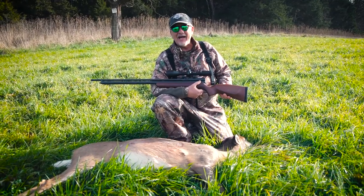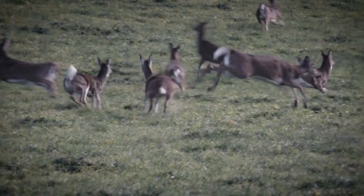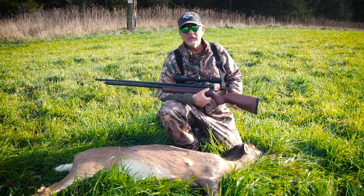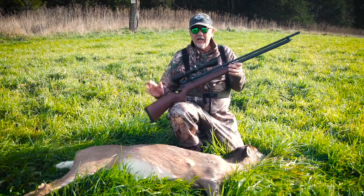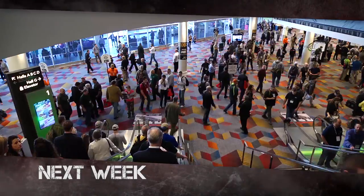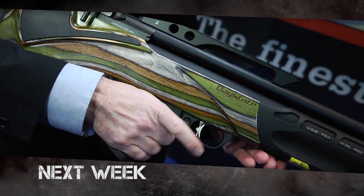I took this big doe with the XP Badger .40 caliber PCP air rifle at about 100 yards, using a 184-grain hollow point bullet. Put a hole right through her — hit her a little further back than intended so she traveled a bit, but we tracked her down and recovered her. Had a lot of fun with this gun; I think it's the first time it's been used for a big game hunt and it really worked well. Next week on American Air Gunner, we're traveling to Las Vegas for the 2016 SHOT Show — bigger than ever. We'll be sitting down at the round table to discuss air gun accessories and getting to know our new friend, air gun scientist Joe Brancato. See you next week.